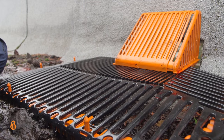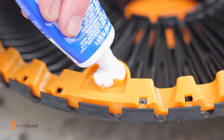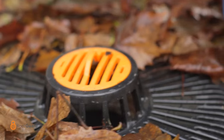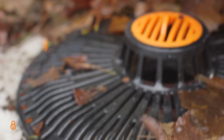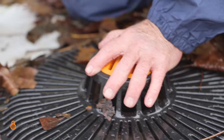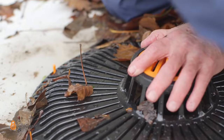Installation is a breeze. Simply attach the body to the roof with an exterior-rated adhesive sealant. A Roofguard-protected drain should only require an annual inspection and a cleaning to remove any accumulated debris. Inspect it and forget it.